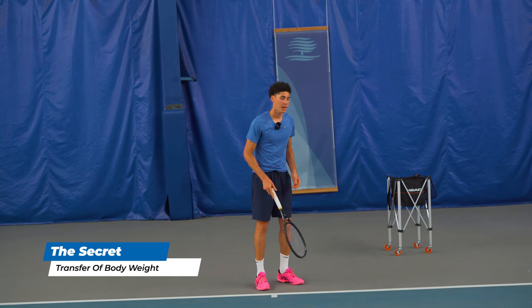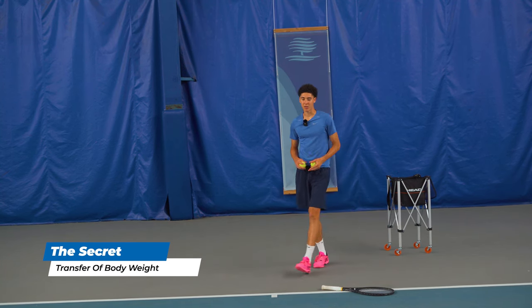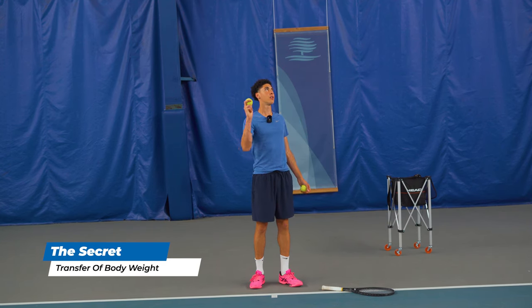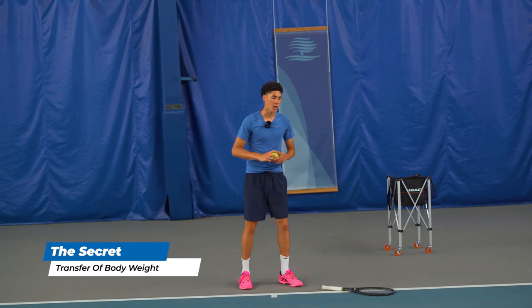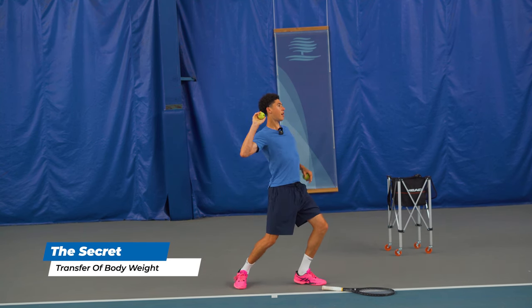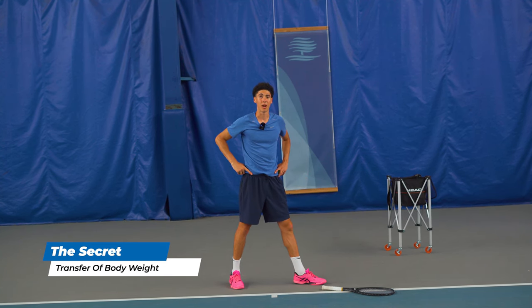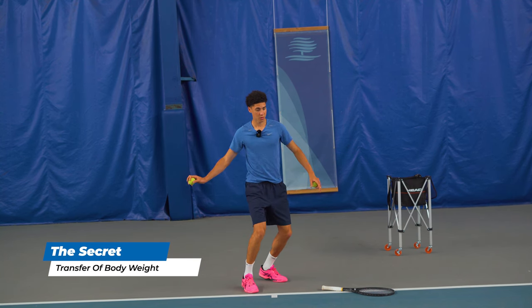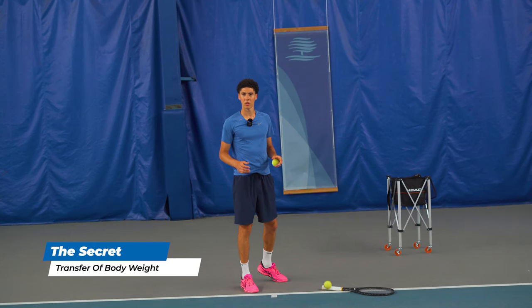Imagine a pitcher — the pitchers that throw the fastest, when they throw, it looks like they're not even trying. Their arm is moving so fast because they get lag. Watch me: this is how pitching works — the arm is the last thing to come through, but we've thrown our entire body behind it. A forehand is the same thing — boom boom boom boom boom — and then I let go. Do you see what I mean?